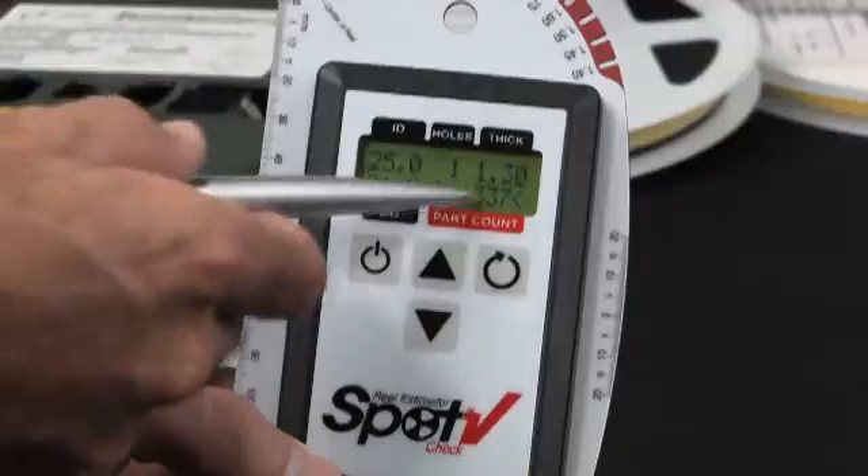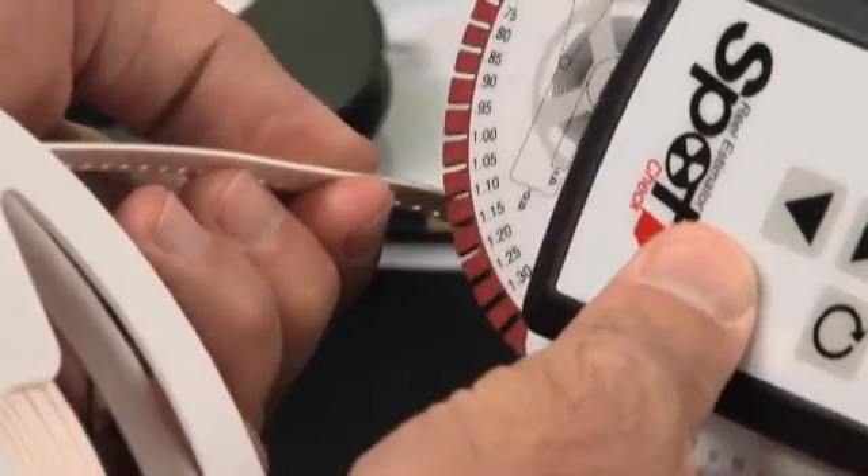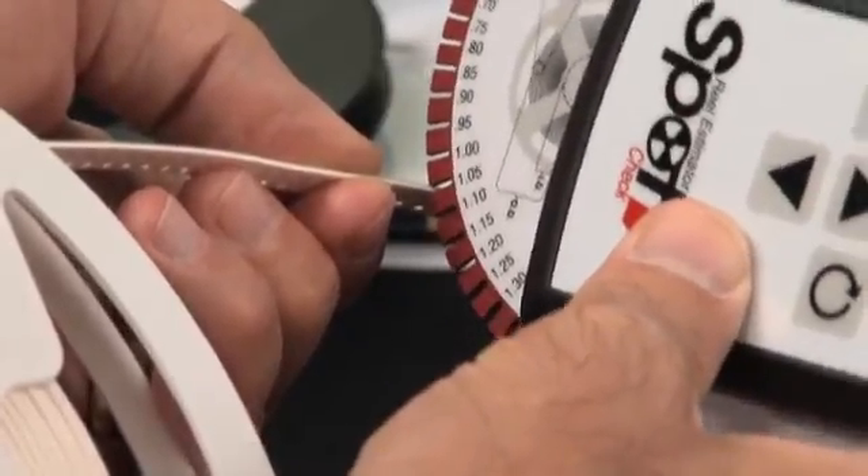Finally, enter the thickness of the tape. Use the slots on the gauge plate for measurements on thin tape. Use the ruler on the edge of the gauge plate for measurements on thicker tape.